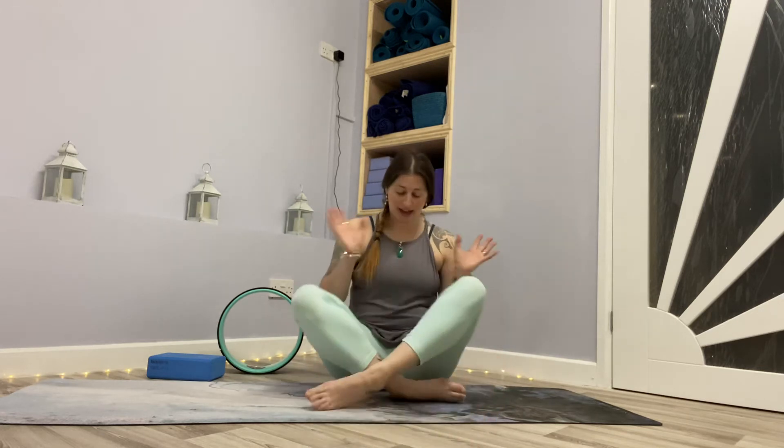We're going to start seated. Just find a comfortable seated position — you might have legs crossed like me, knees bent, or use an egg stretcher, whatever is comfortable. Make sure you're sitting up nice and tall. Give the shoulders a few little shrugs, and bring your awareness to your breath, drawing the breath down into the belly. We're going to come back into our belly breath and then go into our practice with the core.